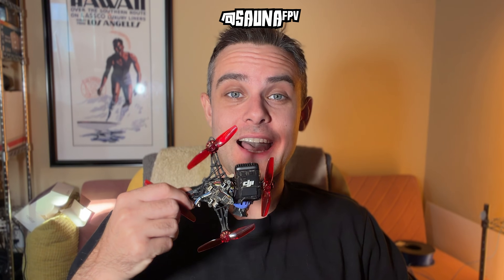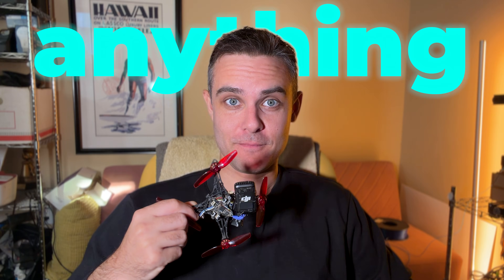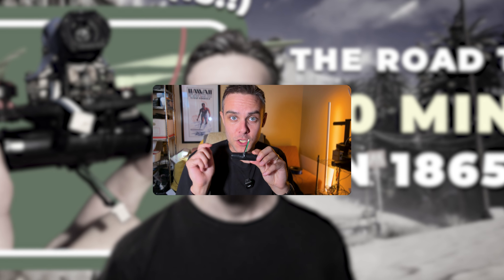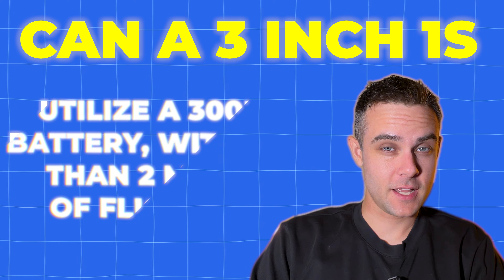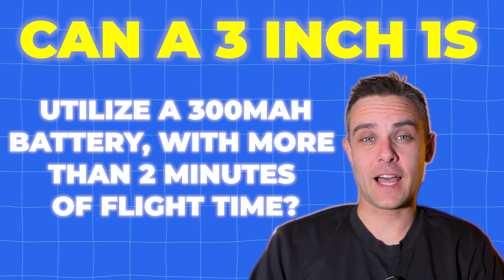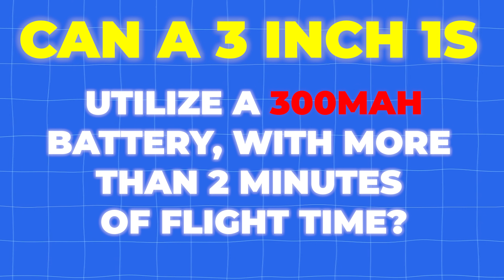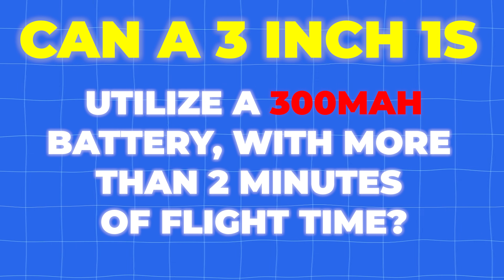This drone flies on literally anything — 850s, 550s, 450s, even 18650s. Check out my video on building this pack after you watch this. But today we're going to answer the question of whether or not a 3-inch 1S can fly 300 milliamp hour batteries — the same kind that's used in those tiny 65 millimeter whoops.